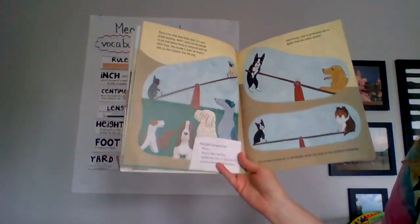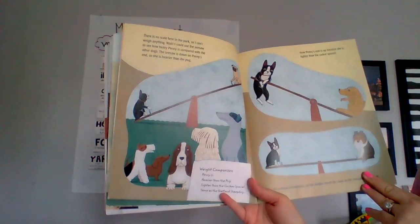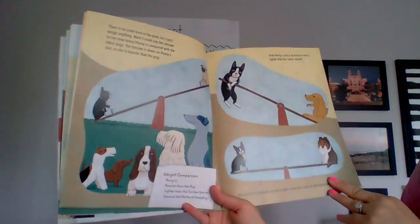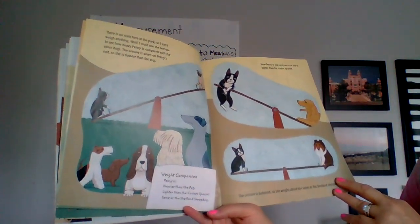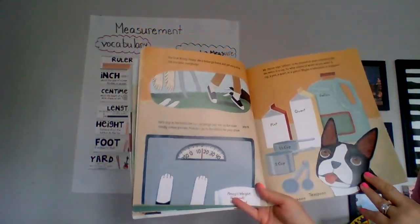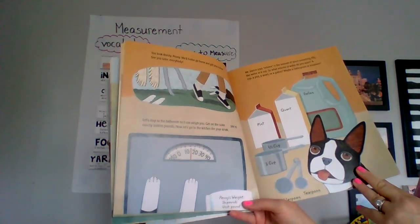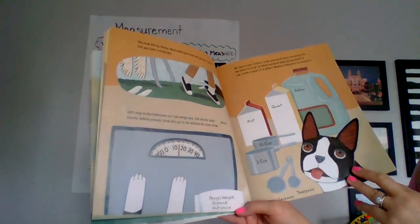There is no scale in the park, so I can't weigh anything. Wait, I could use the seesaw to see how heavy Penny is compared to the other dogs. The seesaw is down on Penny's end, so she is heavier than the pug. Now Penny's end is up because she is lighter than the Cocker spaniel. The seesaw is balanced, so she weighs about the same as the Shetland Sheepdog. Weight comparison: Penny is heavier than the pug, lighter than the Cocker spaniel, same as the Shetland Sheepdog. You look thirsty, Penny. We better go home. Let's stop in the bathroom so I can weigh you. Get on the scale — you're exactly 16 pounds. Penny's weight: 16 pounds, unit: pound.